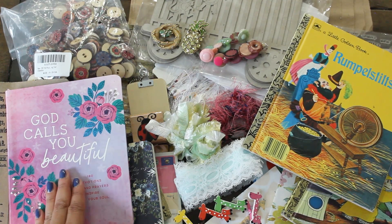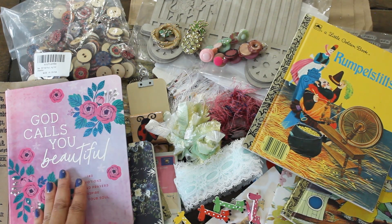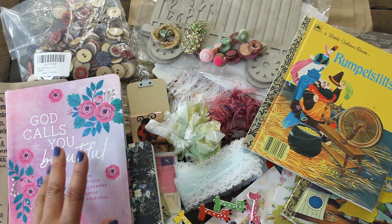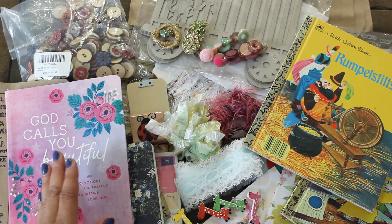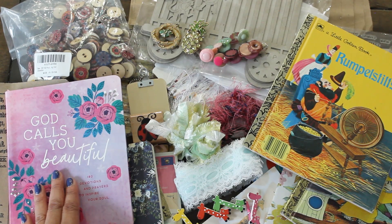Dale, thank you again so much for this beautiful happy mail — I'm just blown away. Thank you guys, I hope you enjoyed this unboxing. Join me again next time for some future project shares and some crafting together using some of the wonderful crafty treasures that Dale has shared with me. Thanks again for watching Karenia's Corner. See you next time. Bye!